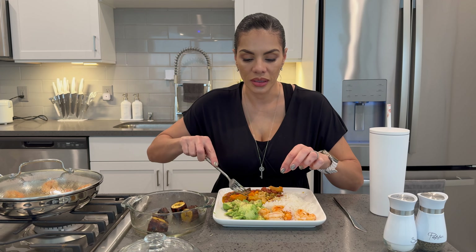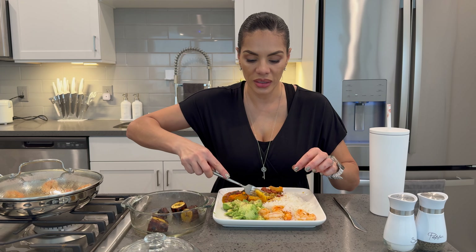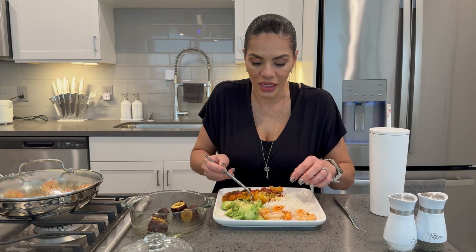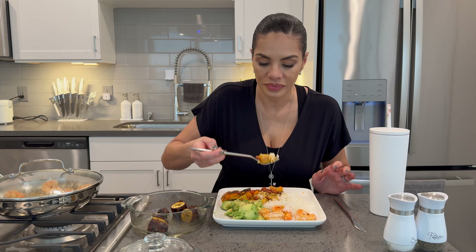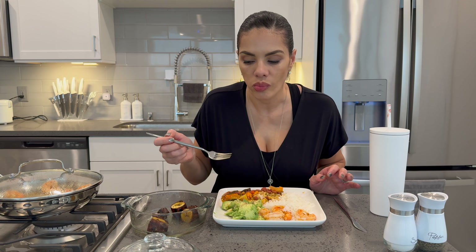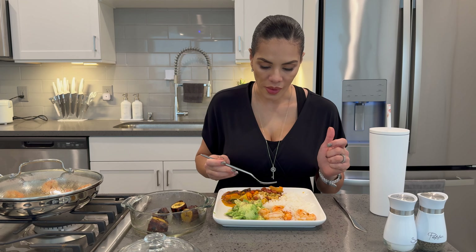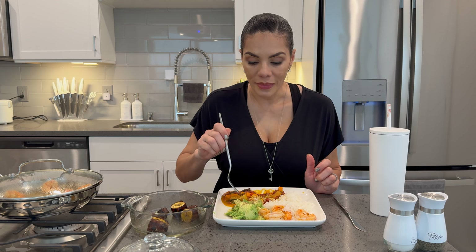They're hot and they're sweet and creamy. How do you not enjoy this? And all you have to do is put it in the oven. And you can't say you don't know how to make it because I made a whole video just for you to cook along.